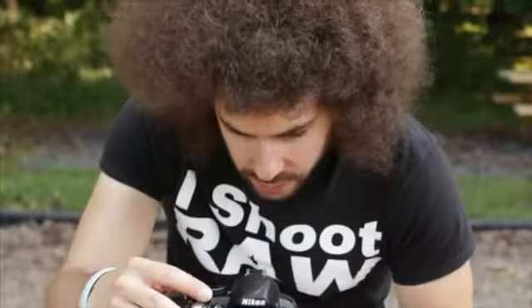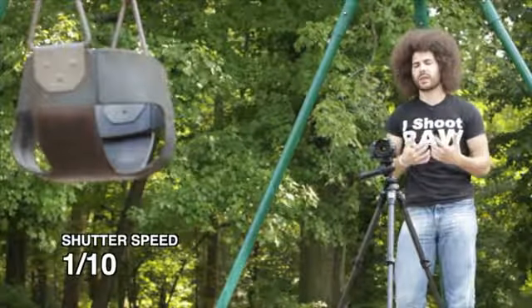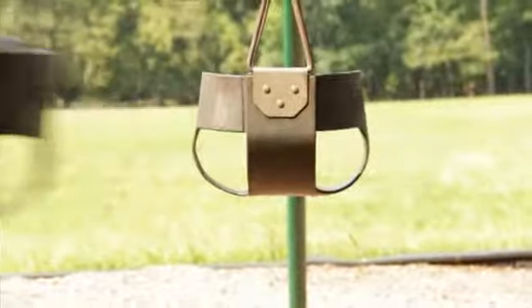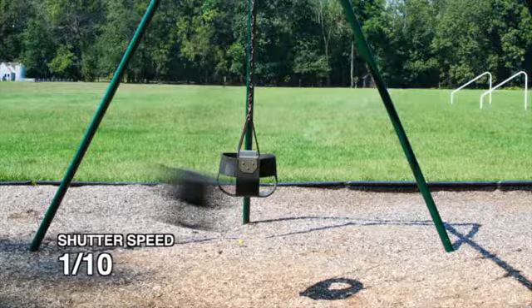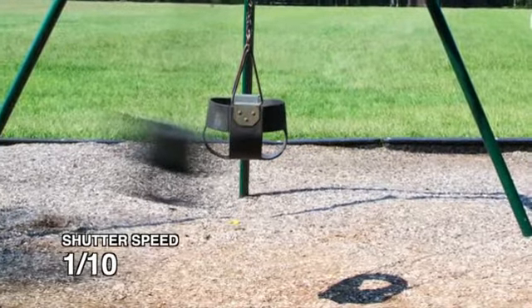Right now I'm set to shutter priority, which means I am setting the shutter speed and the camera is going to do the rest of the work to make sure it's exposed properly. I'm going to start at 1/10th of a second. Now let's see what happens when we move the swing and shoot it at 1/10th of a second. I'm going to try to capture the swing at the very bottom. Boom. As we look at the swing, you can see that it's hard to see because it's actually blurring — the shutter is moving really slow and there is some motion to the swing.